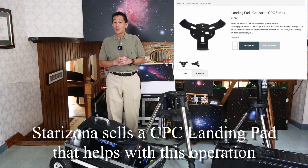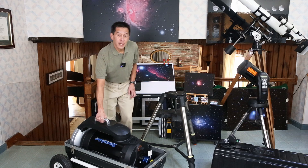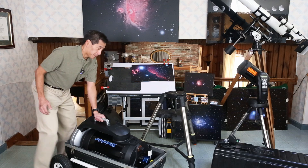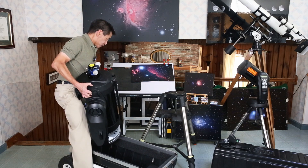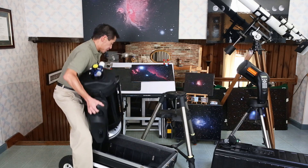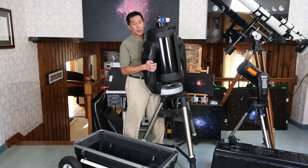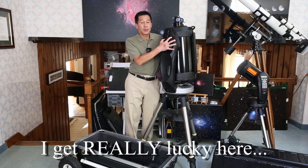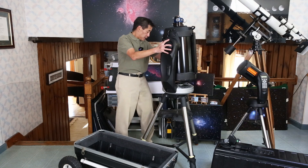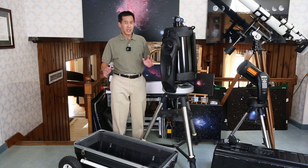I'm going to do this in one take, so if I screw up you'll see it. Experienced people tell me they can do this fairly easily, but I am not experienced with this particular model. Now this here is 65 pounds — it's not light. There's only a handle on one side on the Celestron, which is unusual; the Meades have handles on both sides. You can deadlift 65 pounds, but it's harder when it's set out like this. You need to get it up, center it — and my goodness, I did it first try!